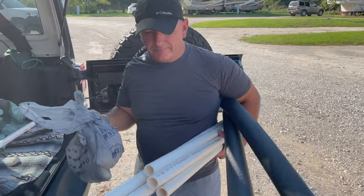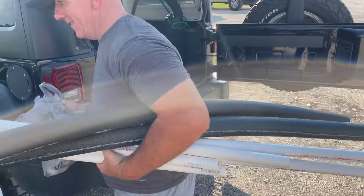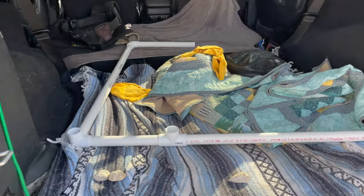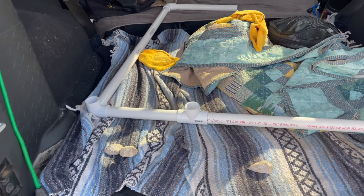All right, take two on making the bike rack now that we went back and got more parts. Do you have everything? I hope so. So this is what we started already — we'll see how it goes.